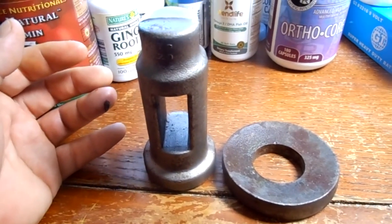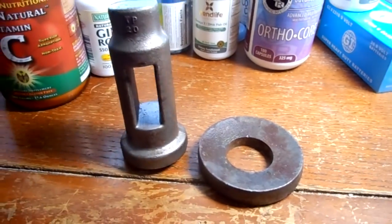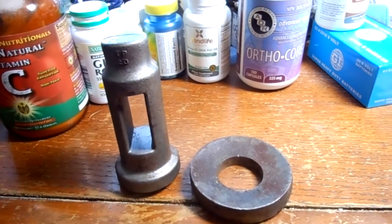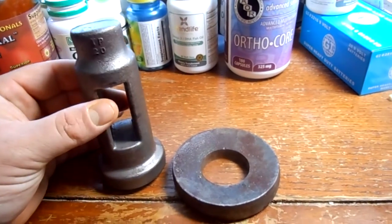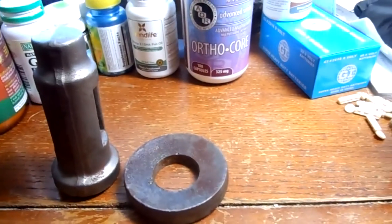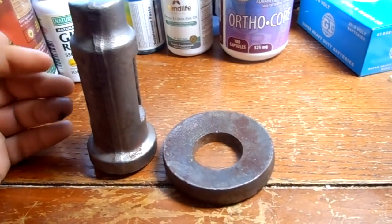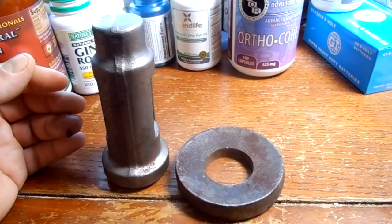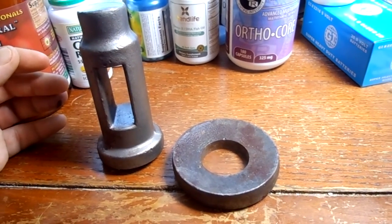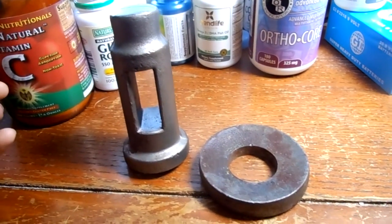I'm getting ready to start a project — haven't been out much in the garage, been trying to take care of my health. I've always wanted to play with a lantern-style tool post. I've used a few different quick changes and a four-way turret style, and they're all kind of a compromise — a pain in the ass in their own ways; can't get into places.